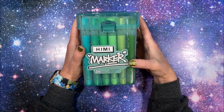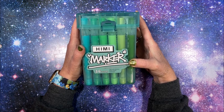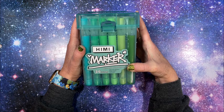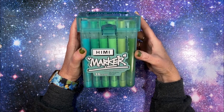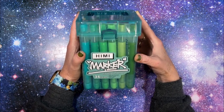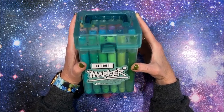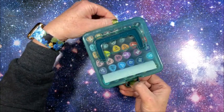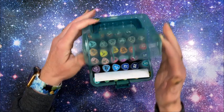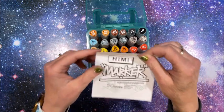They're called 'skin friendly marker pen.' This is a set of 36 — they only come in sets of 24 or 36. They're safe and odorless and they say they're water-based. It says 'soft head,' but when I looked at the picture of them I thought those can't be water-based. They look so different — I thought we've got to try these. Comes in this nice case. I have not tried these out because I wanted to test them on camera.